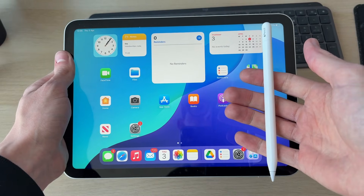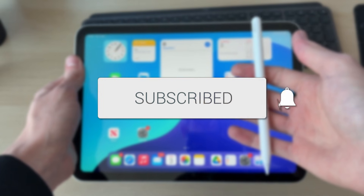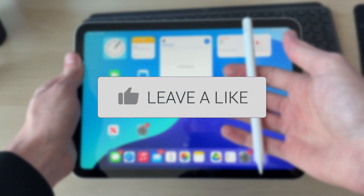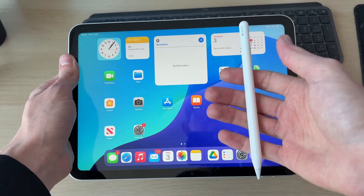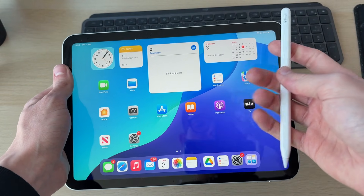We'll guide you through how to fix an Apple Pencil not working. This problem can be really annoying as you're then unable to use it, so we've got some different fixes we can try.